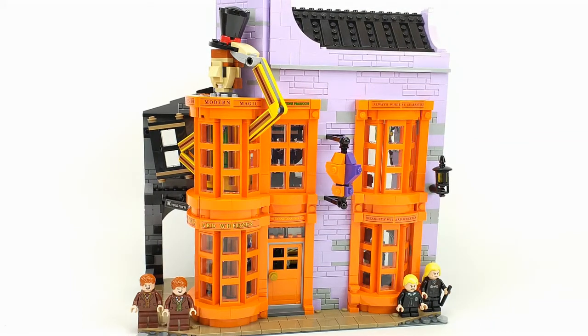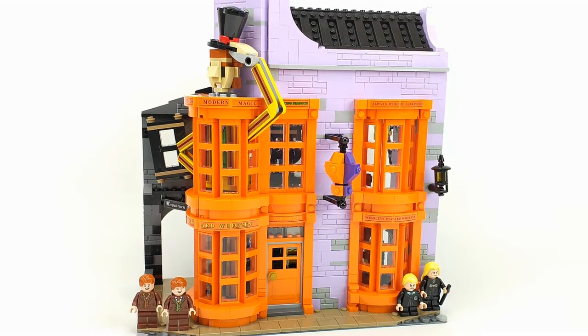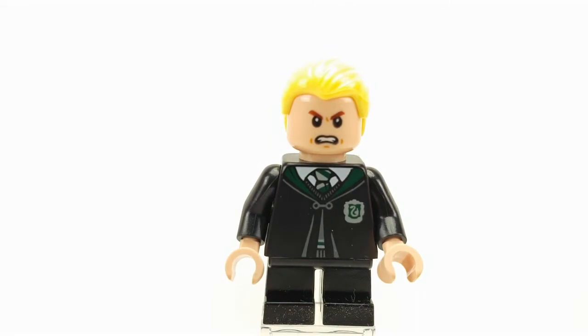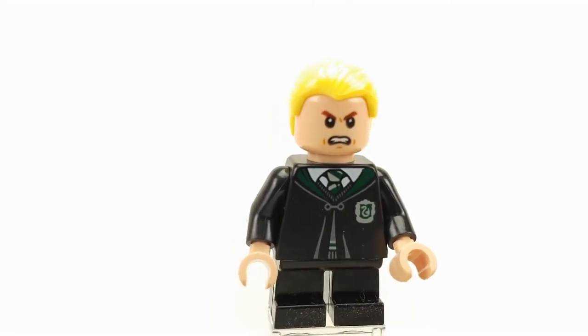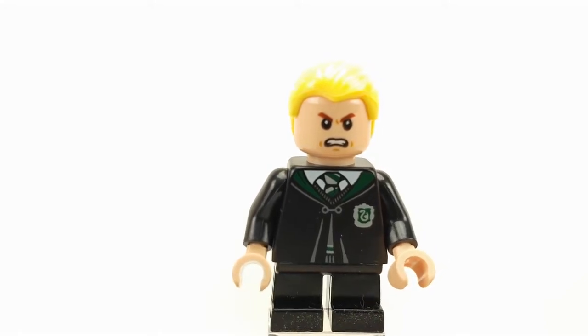Hello Bricksters, this is the final review of Diagon Alley — Weasley's Wizard Wheezes and Nocturne Alley. This is number four and the final one. Let's get into it. This is Draco Malfoy, he has his nice Slytherin torso.